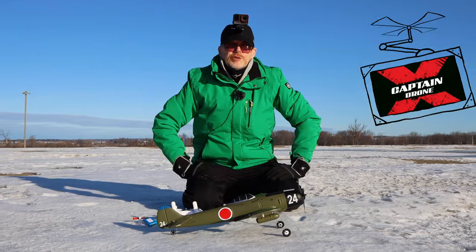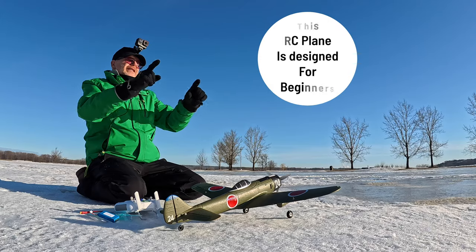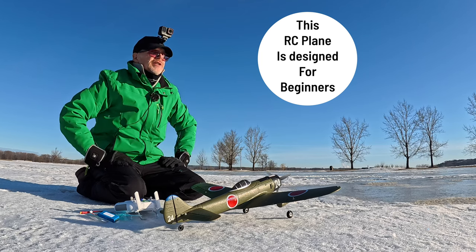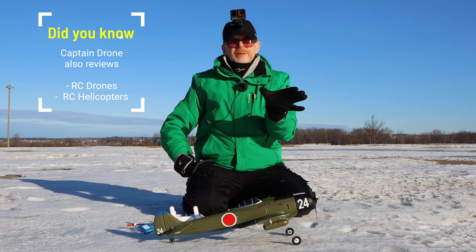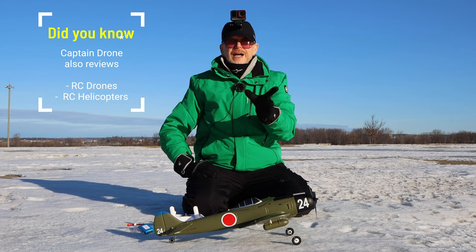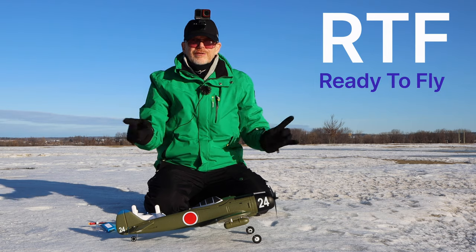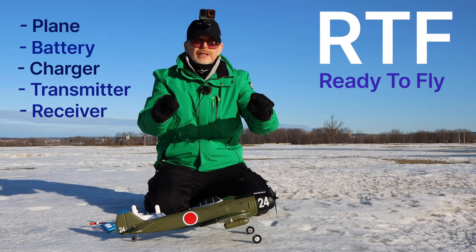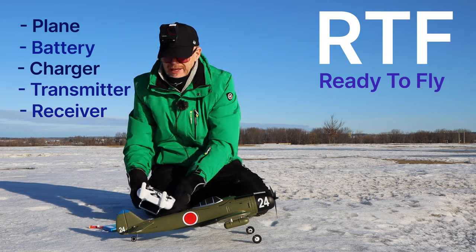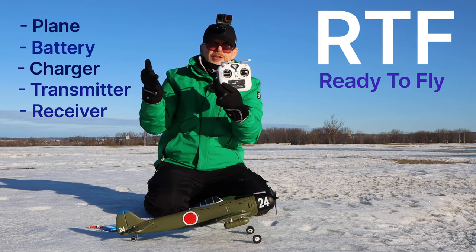Welcome to the Captain Drone YouTube channel, my name is Steve, and today we're going to fly an RC plane. This is an RC plane that is perfect for anyone watching who flies drones, or maybe you don't fly anything and you want to get into the RC plane hobby. You want a ready-to-fly kit — RTF. All beginners should look for an RTF kit: ready to fly means you get the plane, the battery, the battery charger, and the controller.